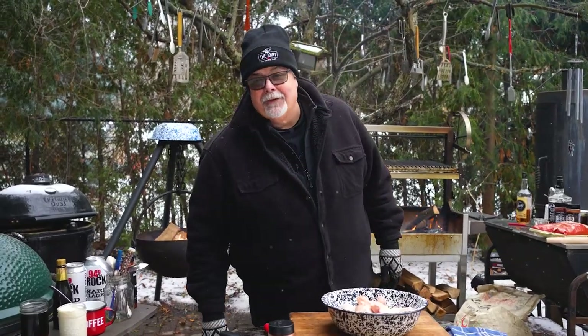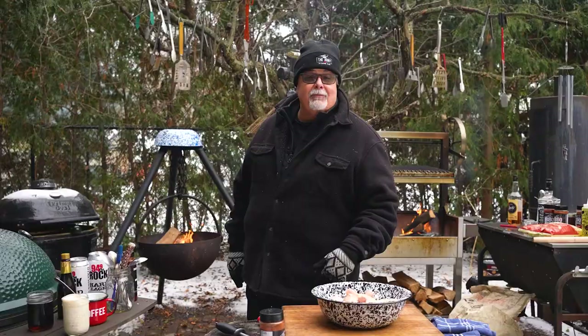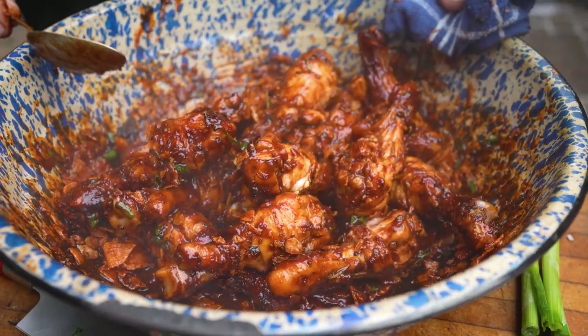Hey everybody, Chef Ted Reeder, Godfather of the Grill. Welcome to my backyard. It's a beautiful winter day — can't complain about the cold. We're gonna make one of my favorite recipes, and it's called Slashing Grill Chicken Drumsticks. It's a recipe that comes out of my Gastro Grilling cookbook.